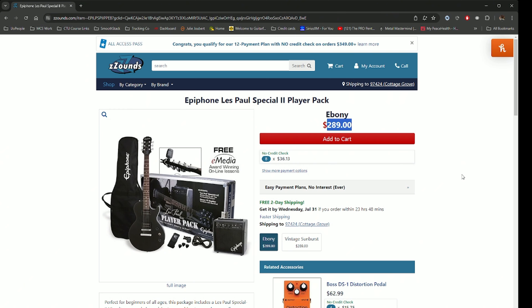That's almost $300 for this pack. Now in all fairness it does come with a lot — you get the guitar, you get an amp, a tuner, a strap, a guitar cable, and some picks — for $289. Keep in mind when I bought that Epiphone right there, I bought it in the Player Pack. This was many years ago, but it was the same player pack and I bought it for a grand total of maybe a hundred bucks.